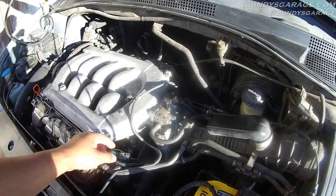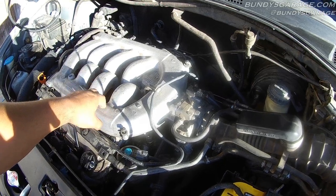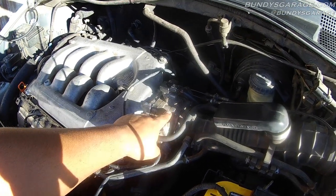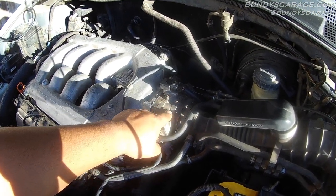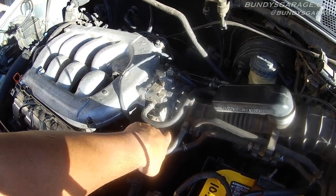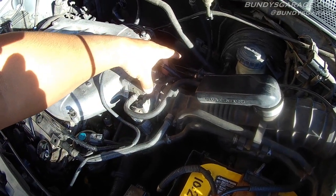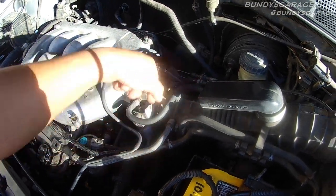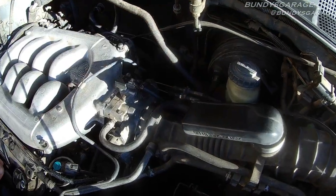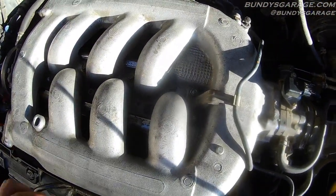I've seen a lot of videos where guys will go ahead and take all this snorkel off and everything to get the plants off. You don't have to do that. There are two 12mm nuts right here and two 12mm bolts on the bottom. All you've got to do is take those off — take the bolts off, take the nuts off. The one on the far side doesn't actually come all the way off. Take these off as well.